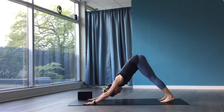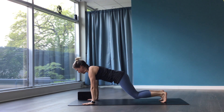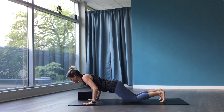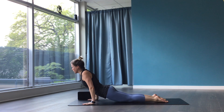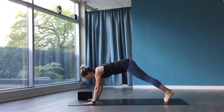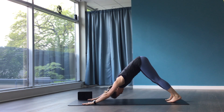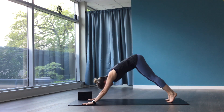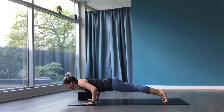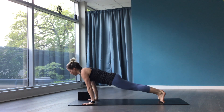Second round — modified up dog. High plank, breathe in. Lower the knees and exhale halfway down. Flip the feet, lift the knees, pull the heart forward — up dog. Roll over the toes, downward facing dog. Full vinyasa here. High plank, breathe in. Lower, breathe out. Rolling over the toes — up dog. Downward facing dog. Feel free to do any of those variations for the first three.